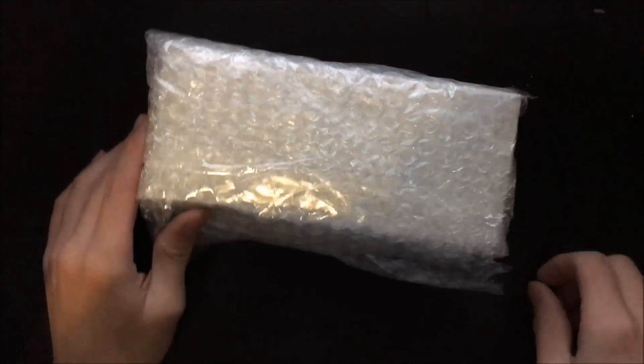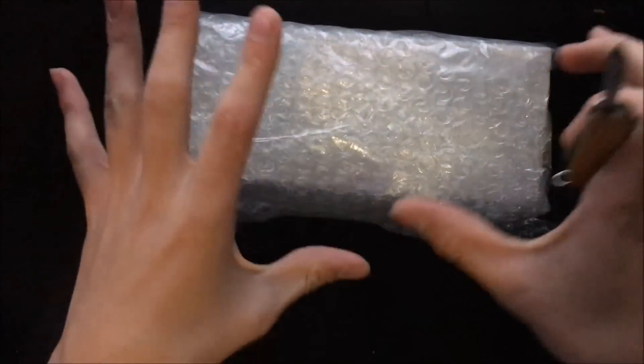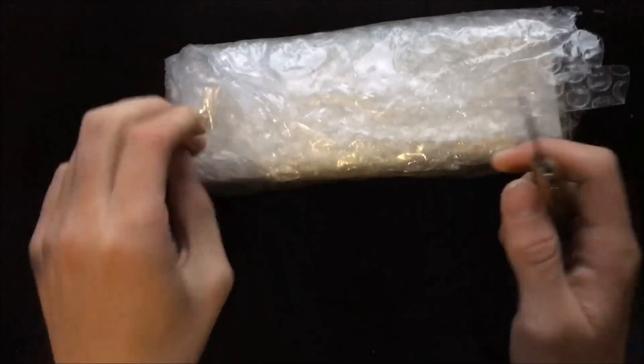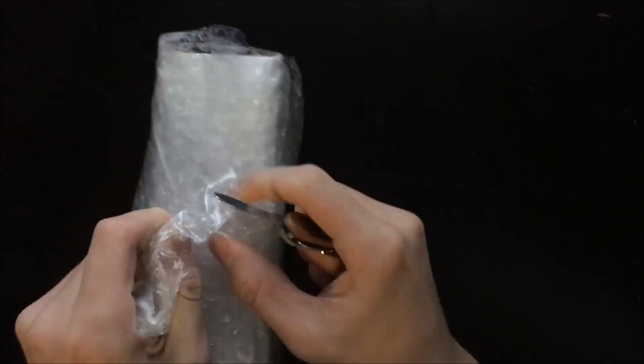I've been waiting a long time for this package and it finally came tonight, so I'm going to open it up. I've taken it out of the main packaging — it was packaged really well. Now I've just got the inner packaging, so it'll be a little shorter for the opening process. We can start cutting into this bubble wrap to get to the items inside.